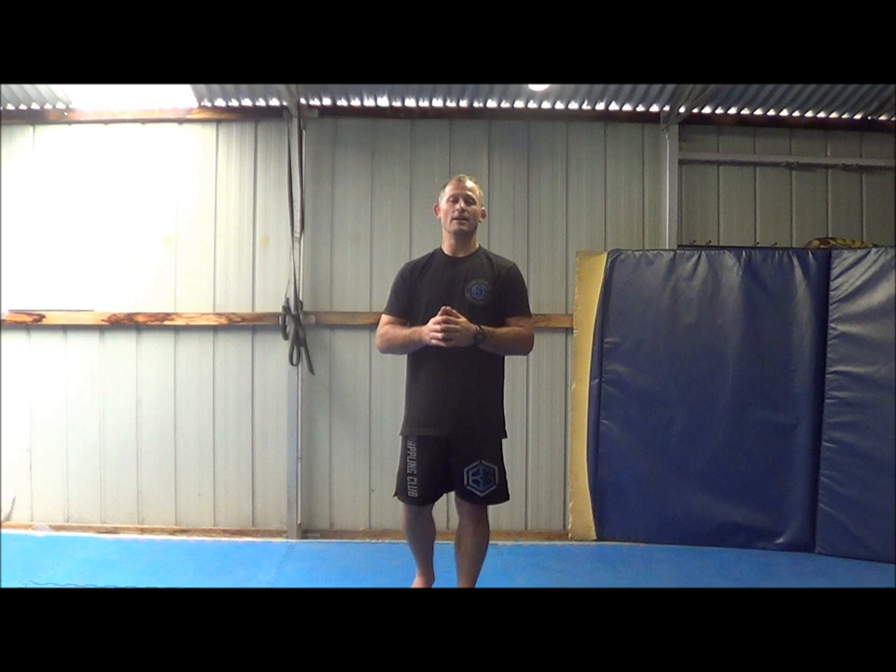If you have any questions during this lockdown period, please hit me up by comment below or via Facebook. If you're interested in more of my coaching and videos, then please check out universityofjudo.com. It's got over 1,400 videos of myself coaching and other people coaching, guest coaches, and a private Facebook group to help you get better at judo and learn more about judo and improve your coaching or improve yourself as a student of the arts.